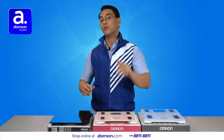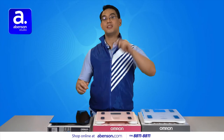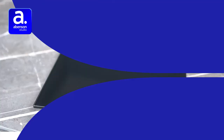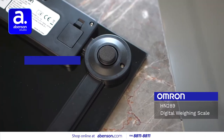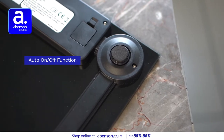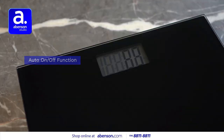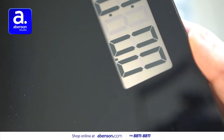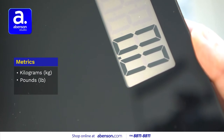Let's start with the most basic one, which is their digital personal scale, HN289. It has an auto-on-off function, so when you step on the scale, it's going to be ready. It has four-sensor technology for accurate measurements, and you can pick the metrics that it uses, including kilograms, pounds, and stone.